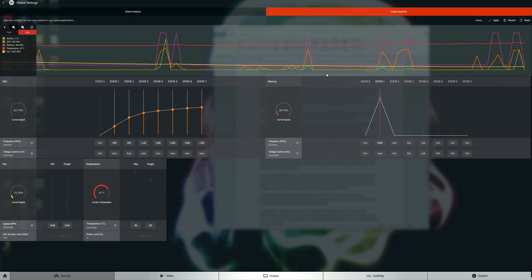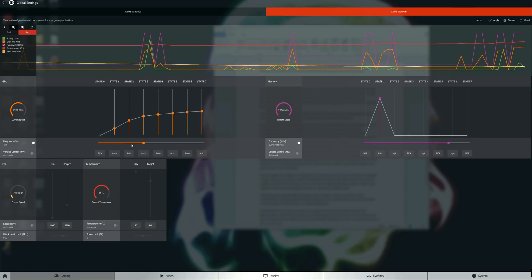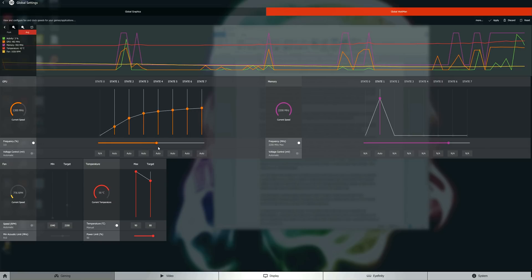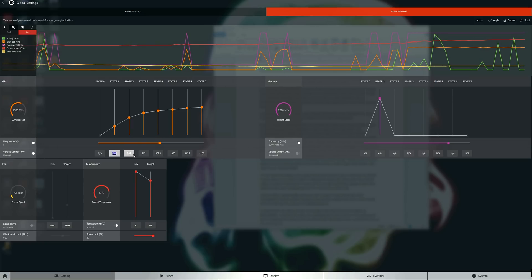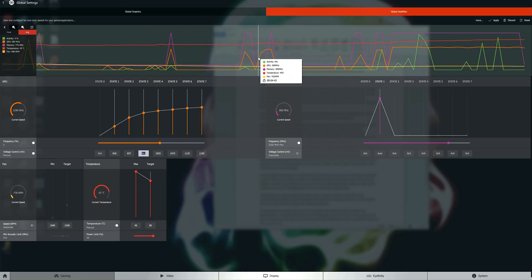AMD has introduced their new overclocking utility called WattMan, which has a modern UI and is super easy to navigate. Overclocking is a simple process of adjusting sliders. I managed to increase the core clock by 5%, bringing the boost clock to around 1330 MHz — anything over that became unstable. I achieved this by increasing the power limit to 50% and also managed to push the memory clock to 2200 MHz. Voltage adjustment requires manually assigning each DPM state as there is no voltage slider, though AMD says they're looking to introduce this in the future.